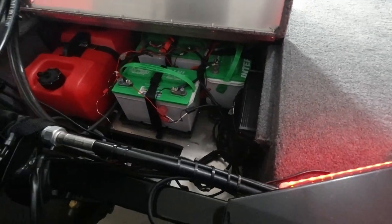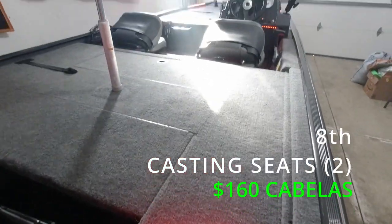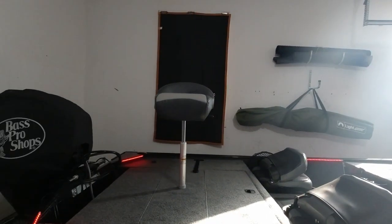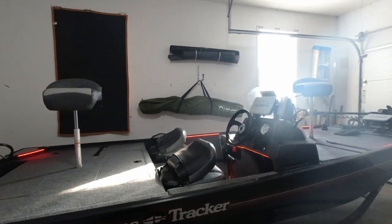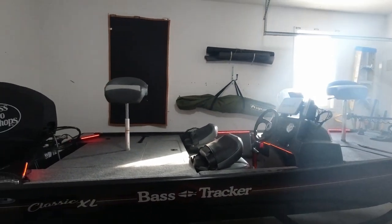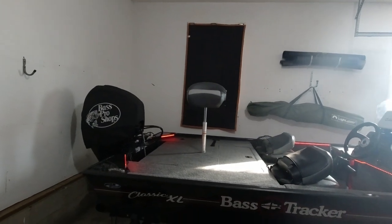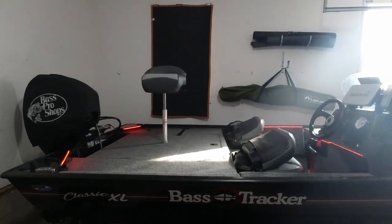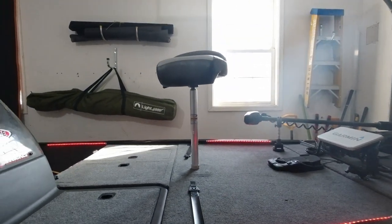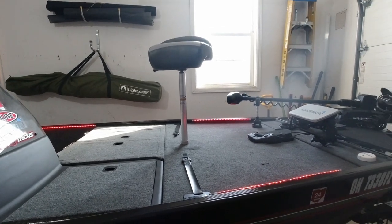The seats on the boat — the boat comes with two seats with pedestals, they're really nice seats, nothing wrong with them, but they're kind of bulky. So I got rid of them — well, I still have them but I don't use them anymore. I bought two casting seats, one for the front and one for the back, with new adjustable pedestals. It just gives you more room to walk around because the boat's not that wide to begin with. The casting seats with the pedestal and seat itself run a couple hundred bucks a piece, but it's worth it in my opinion.